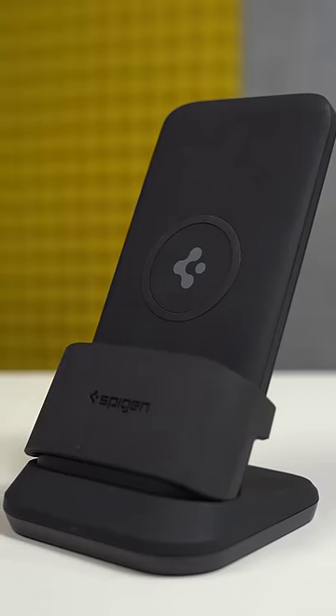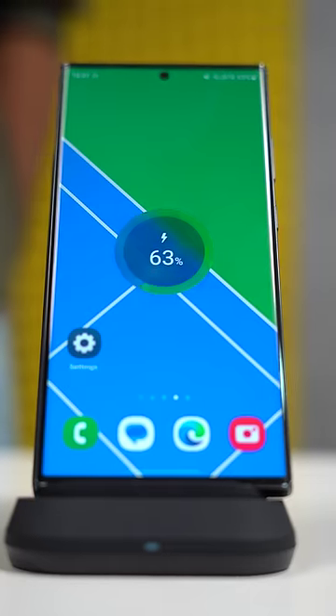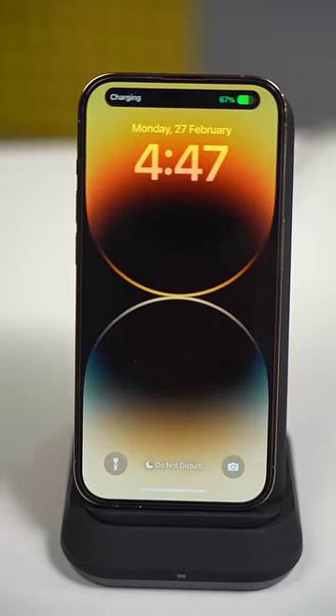This 3-in-1 charger is the only charger you will need in your office. This wireless charging dock supports Qi wireless charging so you can wirelessly fast charge a Samsung phone at 15W, or even wirelessly fast charge an iPhone at 7.5W. Yes, that's fast wireless charging for an iPhone.